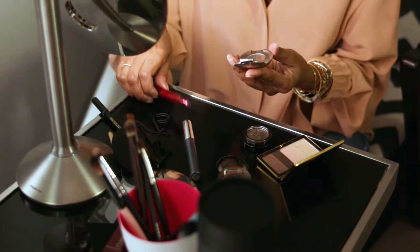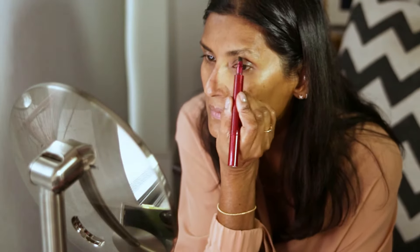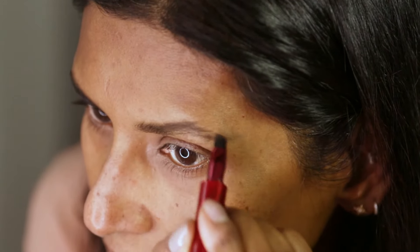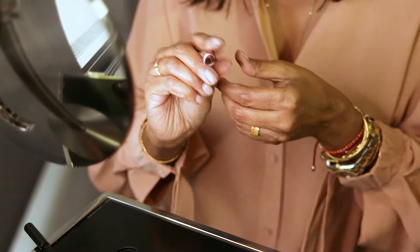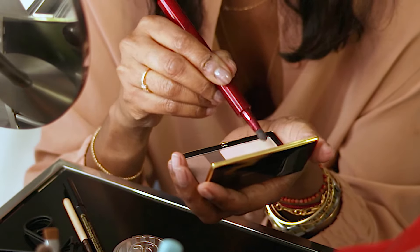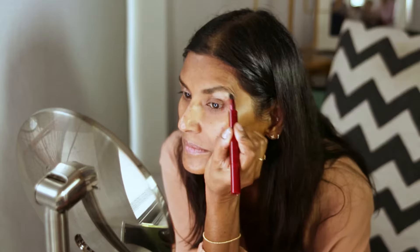Start off with building the frames. So I'm using my magnetic brush to apply the eyebrow powder into my brows to give a little bit of shape. And then I'm using this sort of diffused, tapered brush to apply the paler colour from my Victoria Beckham palette all over the eyelids. Make sure it's an even wash that's all blended in.